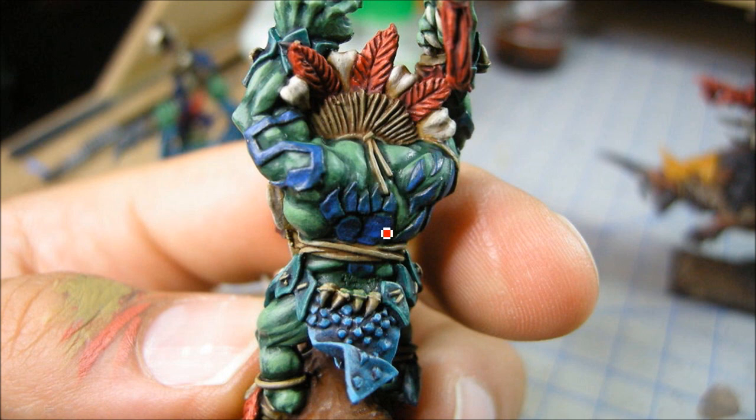Also looking at the largest surface area and working down. Blue probably had more surface area, but I didn't do that first — so not that there's always a good rhyme and reason to it. There you can see the Stegadon Scale Green, Sotek Green, and Temple Guard Blue working up.